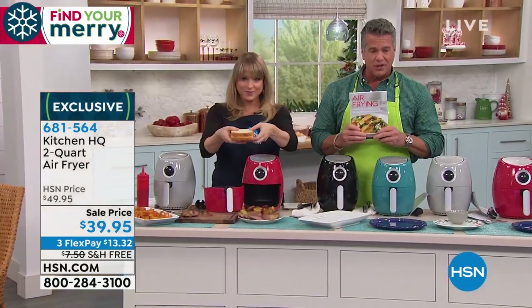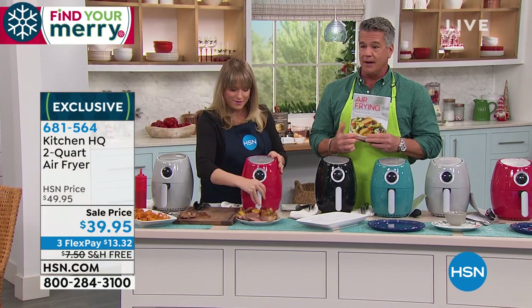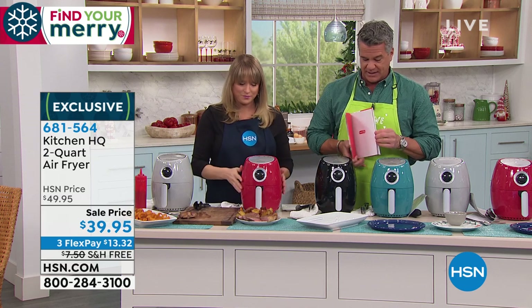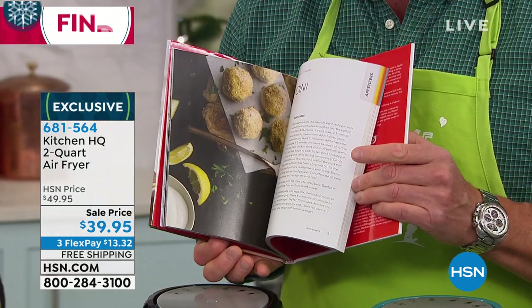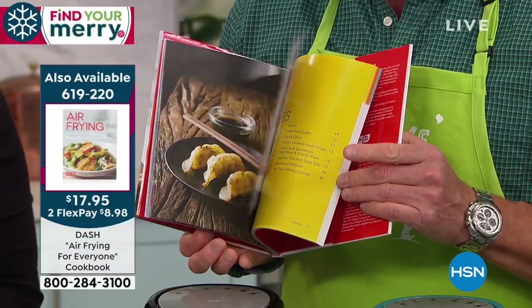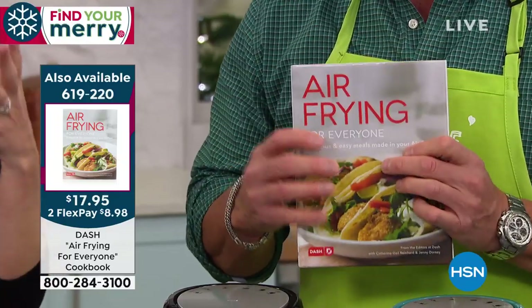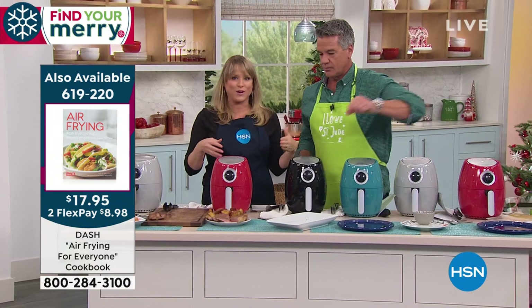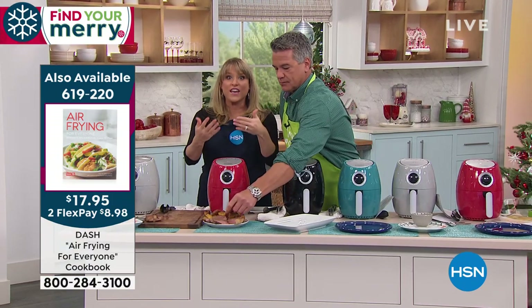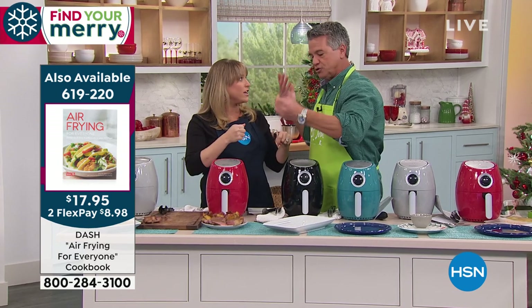Let me remind everybody — we have the air frying cookbook available. We're going to put the item number up for that if you want lots of ideas. It's a great cookbook with lots of great photos and information on how you can cook different things just using air. It's only $17.95. So grab this too to go along with it. That's a $60 gift if you pick up this air fryer and that cookbook — you're under $60 for a gift for maybe your uncle, your cousin, your niece or nephew going off to college.